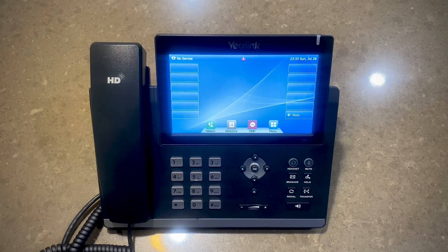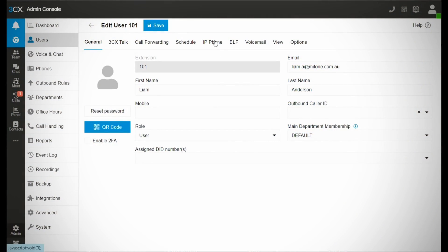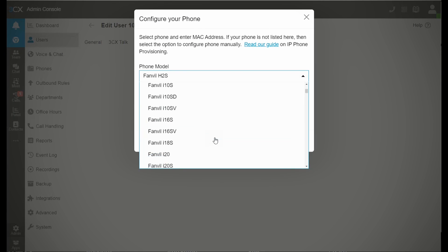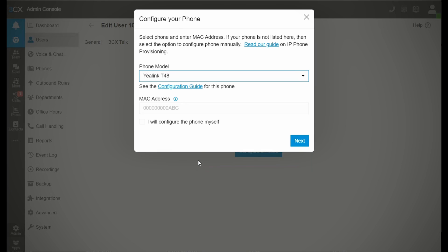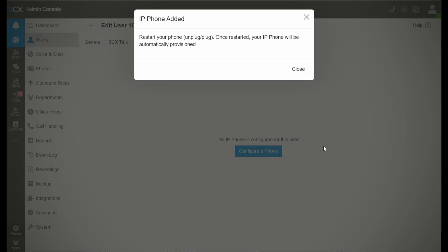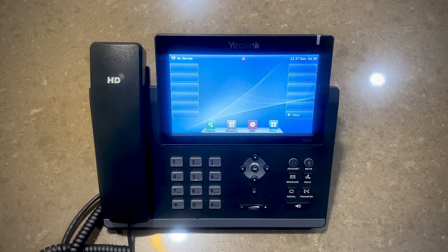It has factory reset. Now let's see how it auto provisions an extension with 3CX. Now that we have added the auto provisioning to the 3CX portal, let's see how it syncs with the phone — we might have to restart.